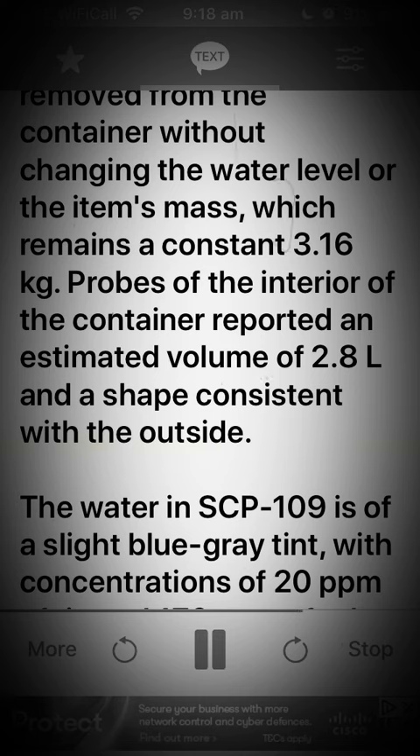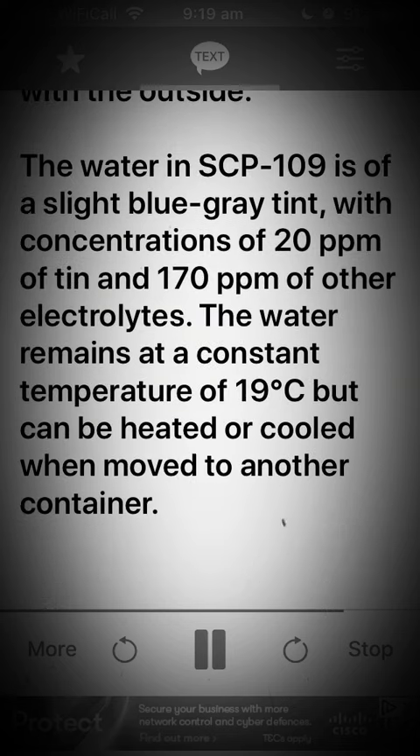Probes of the interior of the container reported an estimated volume of 2.8 L and a shape consistent with the outside. The water in SCP-109 is of a slight blue-gray tint, with concentrations of 20 ppm of tin and 170 ppm of other electrolytes. The water remains at a constant temperature of 19 degrees Celsius, but can be heated or cooled when moved to another container.